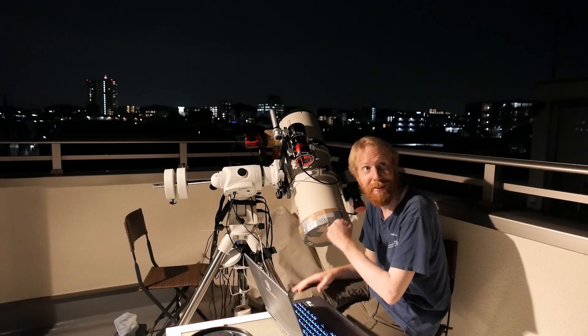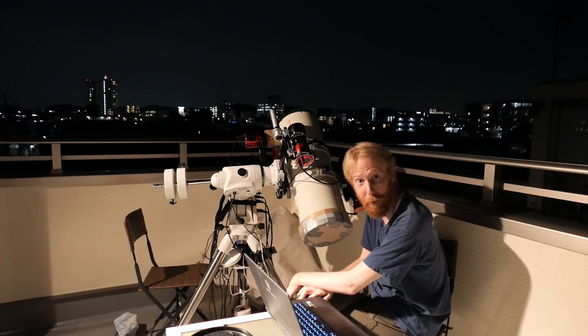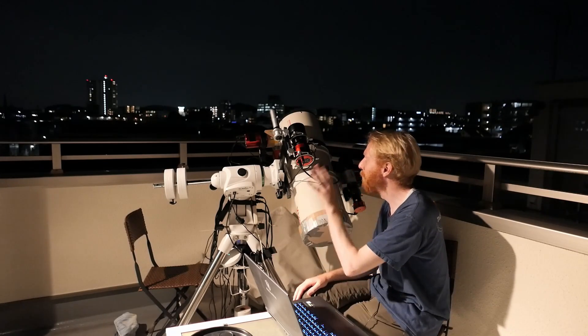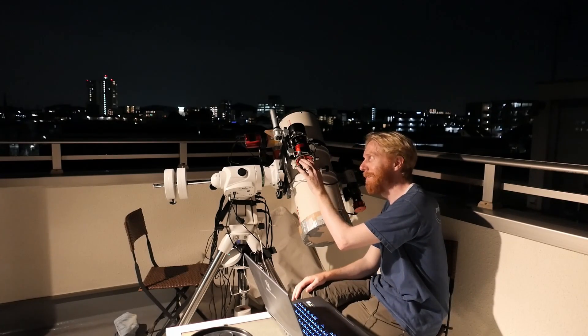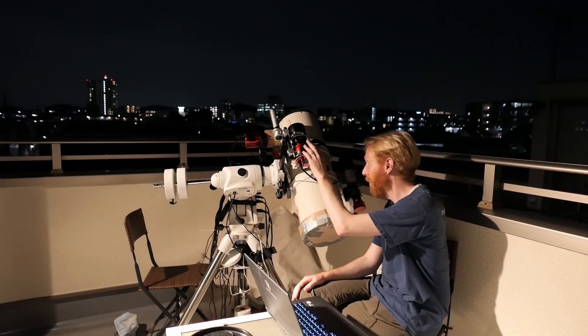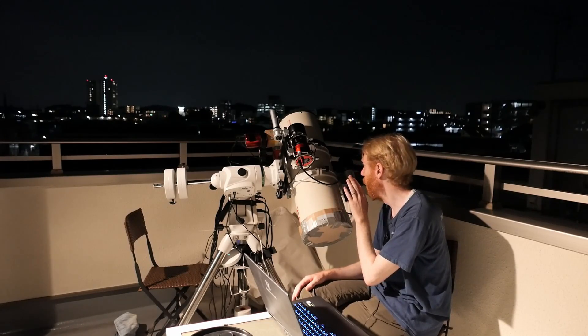Here we are, properly aligned between this camera lens and this telescope. We are ready to take our images. Of course the sky is not ready — the rainy season here in Japan is not ready — but as soon as it's done I'll definitely give it a go to do simultaneous imaging with this very wide-field camera and this somewhat narrow-field telescope.